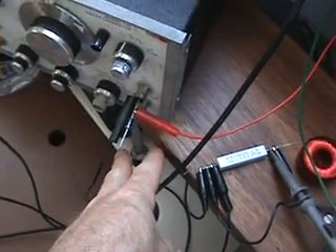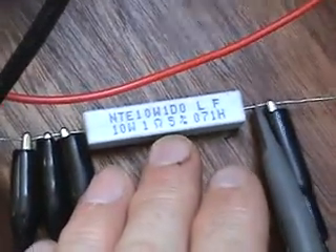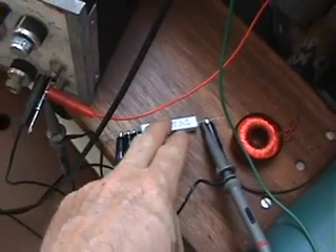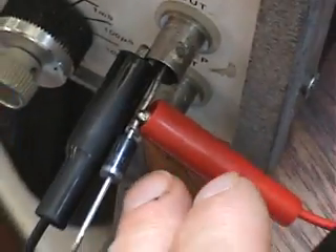Usually when you short a transformer it puts more load on the primary. I did find a frequency. My oscilloscope has two probes: one measuring the voltage going into the primary input, and the other measuring the voltage across a 1-ohm 5% resistor. That probe is on times-one because it's a sensitive reading, and the other probe is on times-ten measuring the input.